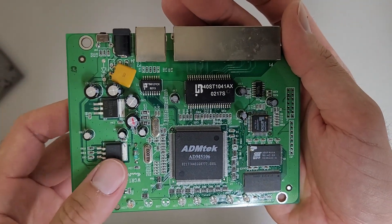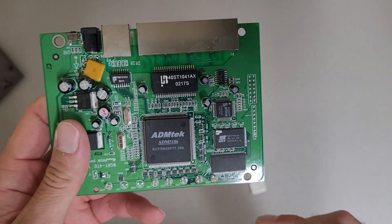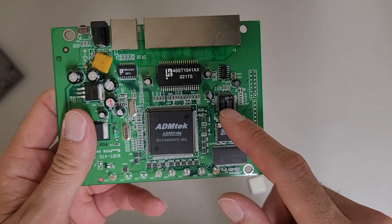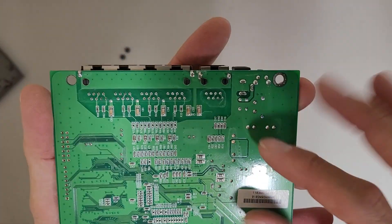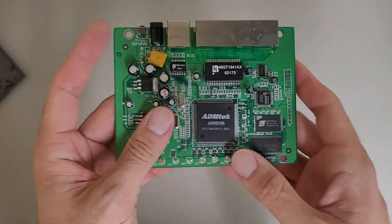There's power regulation here, and I think this has to do with filtering for the Ethernet ports. I'm not sure if the Lattice chip is doing the networking or not — but it looks like this chip is an all-in-one solution.